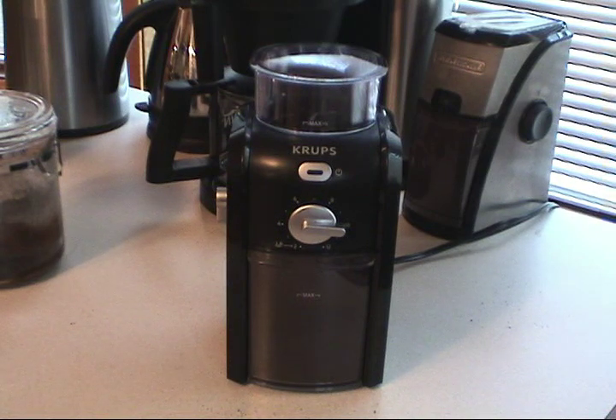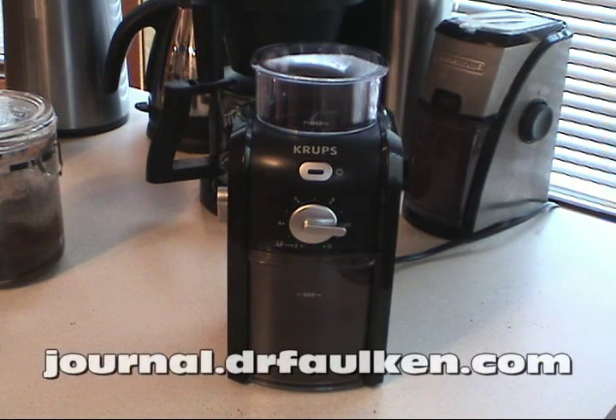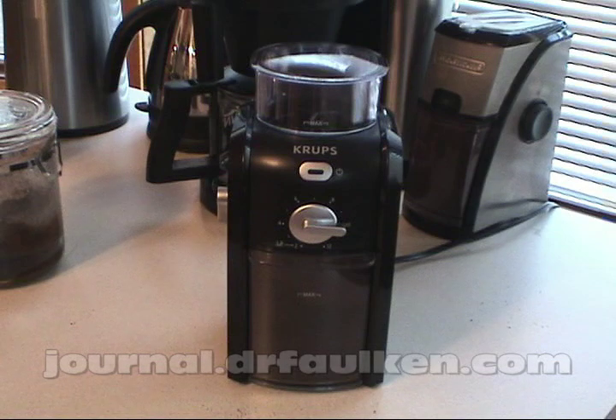Again, this is Dr. Falken and my review of the Krups GVX1-14. The GVX2 is the exact same unit except it has a fake brushed aluminum housing, but it's mechanically identical. So if you're looking at that unit as well, this review still applies. I hope this answered any questions you may have about the unit — please feel free to leave comments in the feedback section. Thanks for watching.